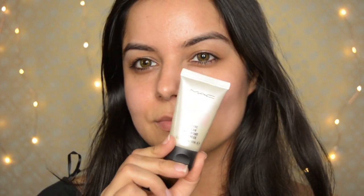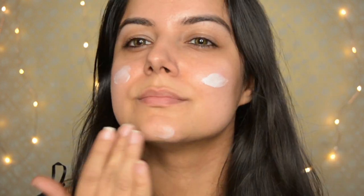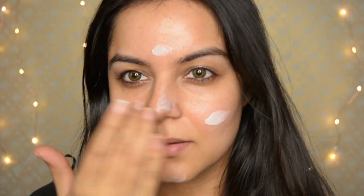The next thing to prep my skin is this MAC Strobe Cream. This will give me the necessary glow required for this look, similar to how Tara is wearing it — her face is very glowy with a lot of highlighter. We'll use the strobe cream to help with that glow.